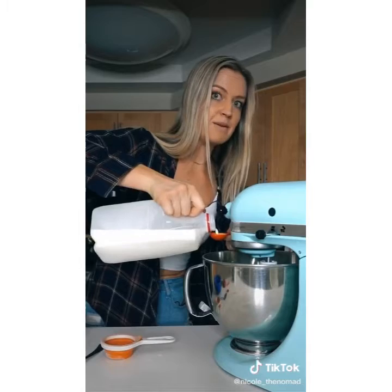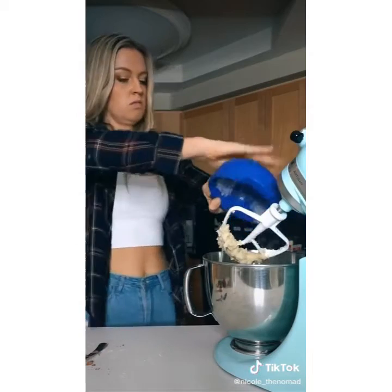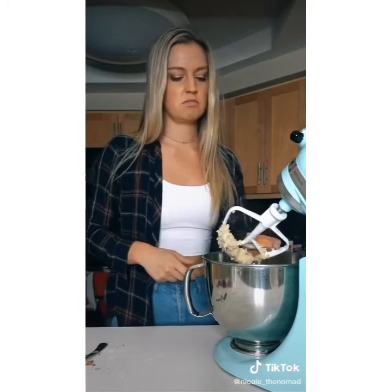Add one teaspoon of vanilla and one and a half tablespoons of milk. Now add your flour and one third cup of cocoa powder. Blend that up.